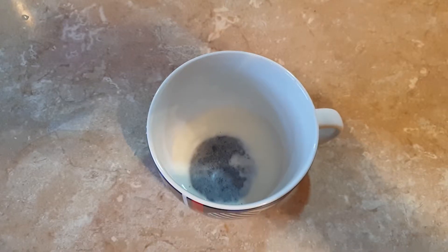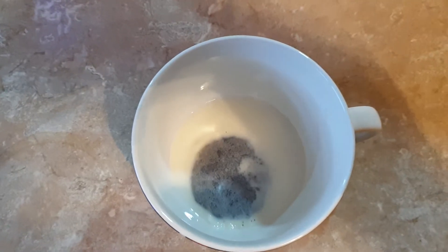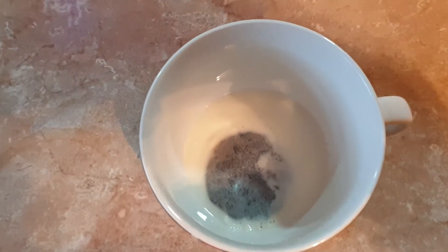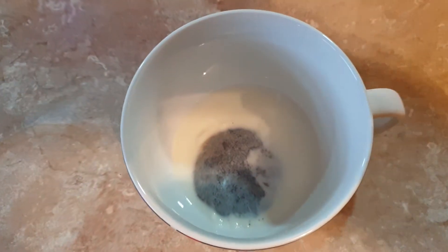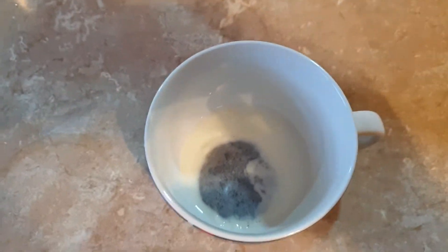This is not the time to put in sugar. Do not put the sugar in when the teabag is in the cup, because half of it will soak into the teabag. Put the sugar in at the end if you want it.